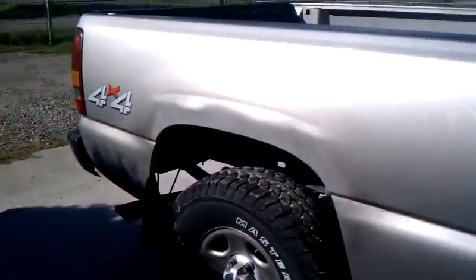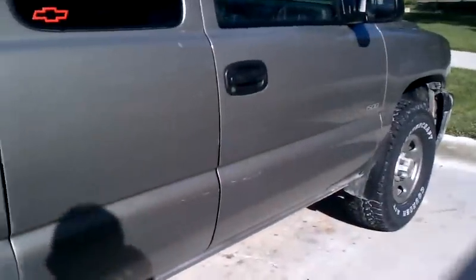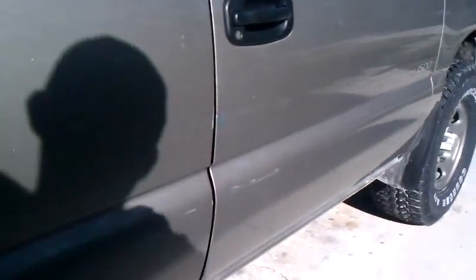This spot right here is where I gotta fix the body work on it. But other than that, and these little marks right down here, there's nothing really to it.